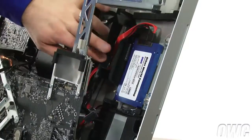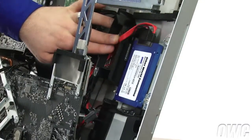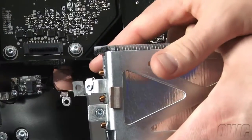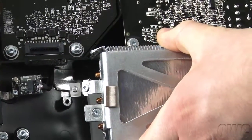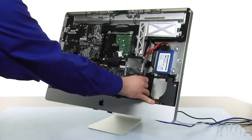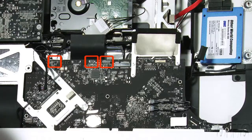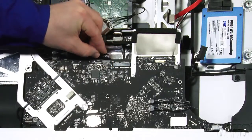Once they're all flat, you can set the thicker black cable along the others and ease the logic board back into place. When leaning the board back, there's a small piece on the iMac's frame that will catch against the left side heatsink. If you lift up slightly on the logic board, it should slide into place correctly. You can now plug in these three cables which you detached earlier. They're all different sizes so you can't accidentally mix them up.